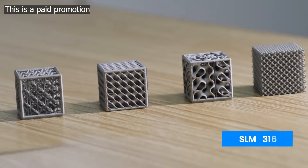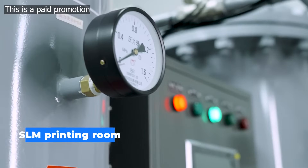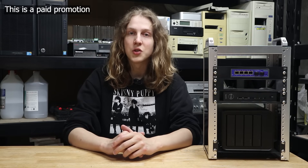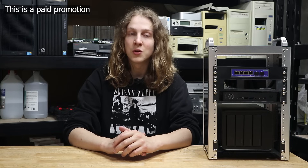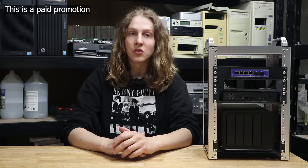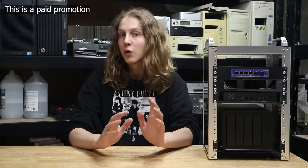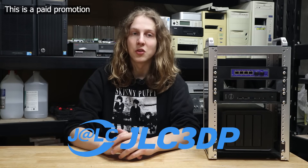JLC3DP's efficient, large-scale production reduces costs and brings you unbeatable prices, and the quality of the 3D printed parts is excellent. JLC3DP has partnered with top logistics companies, including DHL and FedEx, to provide fast and efficient shipping. Their 3D printing service starts at less than a dollar, and they offer a variety of coupon discounts for all of their services, meaning you can get your parts produced quickly and affordably. Find JLC3DP's links in the description.